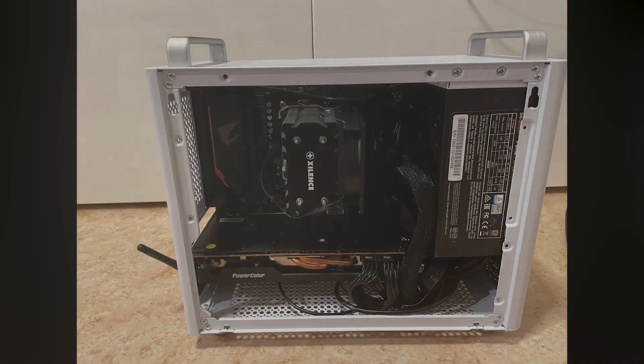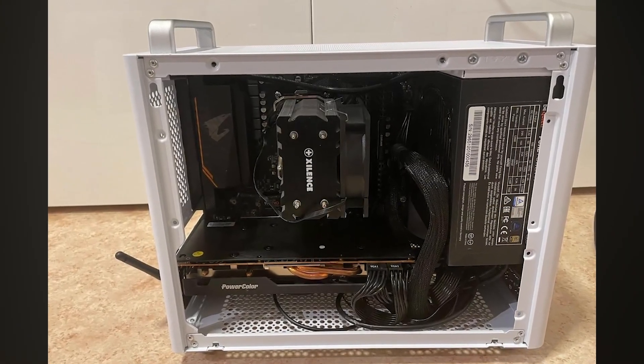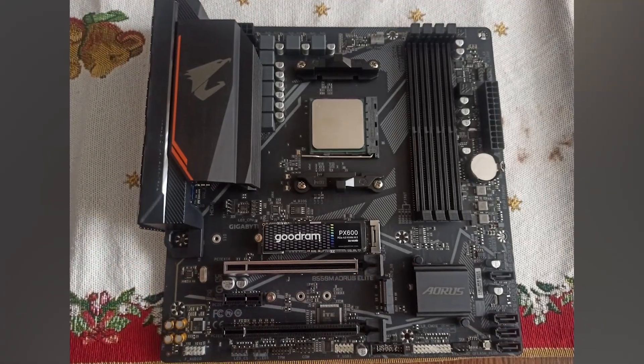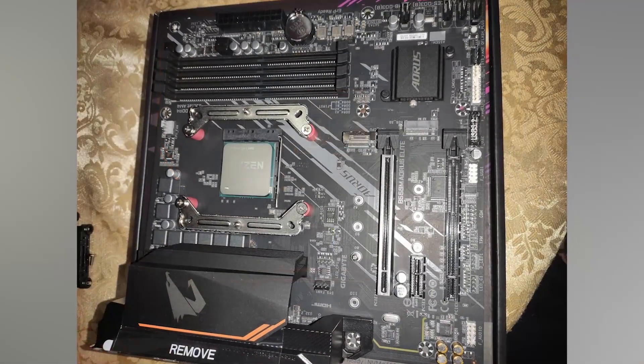For audio, Gigabyte uses a mid-range Realtek chip. It's perfectly fine for everyday use, but if you care about premium sound quality an external sound card might be worth considering.